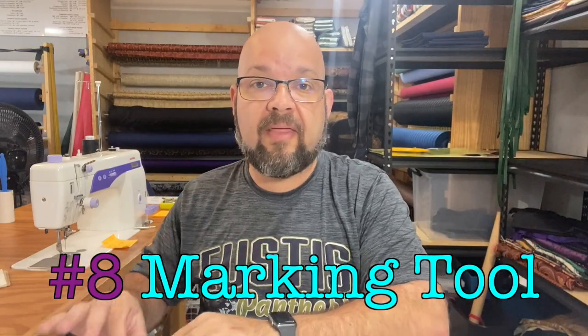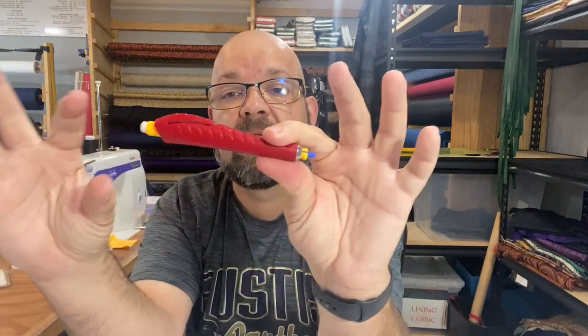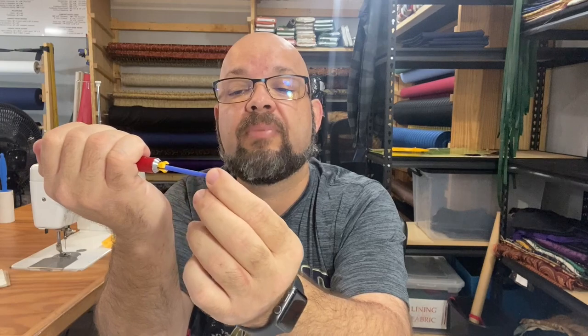Number eight is you need something to mark with. That could just be a standard pen or a Sharpie if you're not worried about line thickness. Or you can do what I like to do, which is use a chalk pencil. This chalk pencil comes with a cute little eraser to brush off when you're done. My favorite is this version that is sort of like a drafting pencil — you can add different pieces of chalk into it. There'll be a link in the description where you can buy this one. I think we got them at Joann Fabrics. It also comes with a little sharpener.